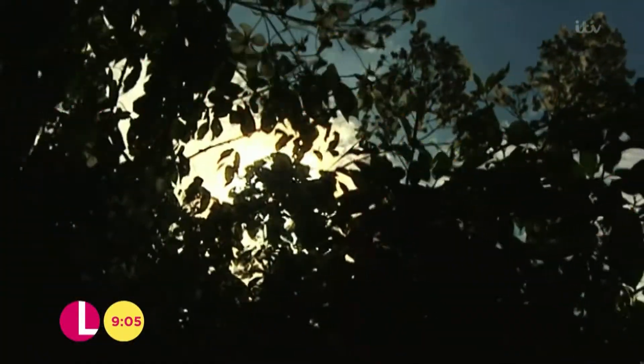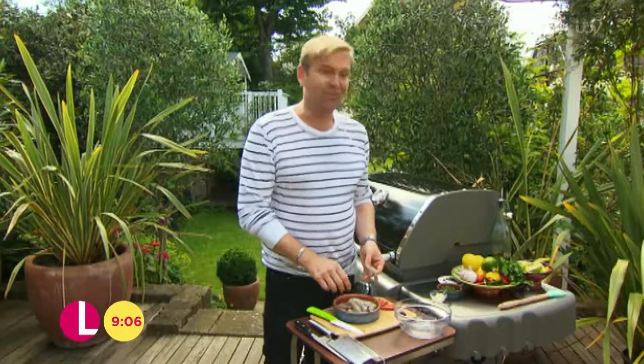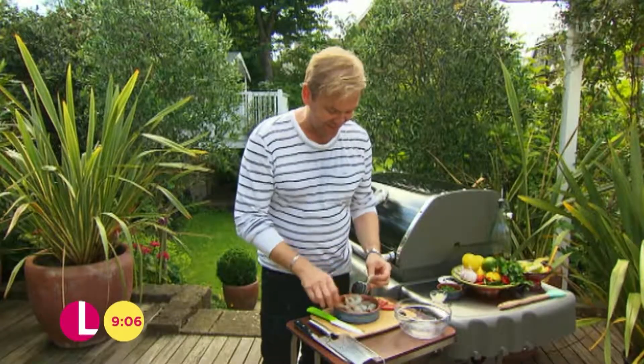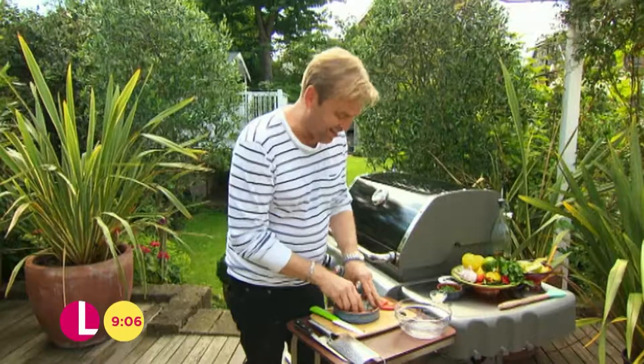There's nothing quite like cooking dinner al fresco on a warm summer's evening. It almost reminds me of being home in Australia. And one thing that reminds me more of home than anything is putting a prawn on the barbie. I love this dish.